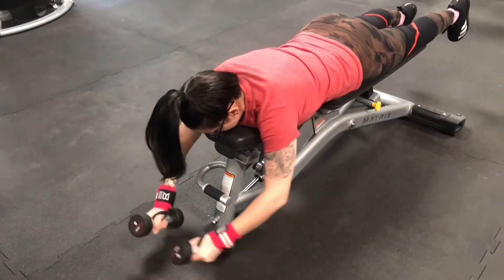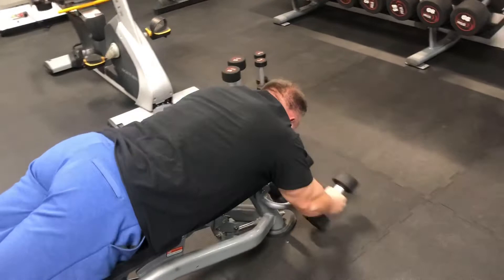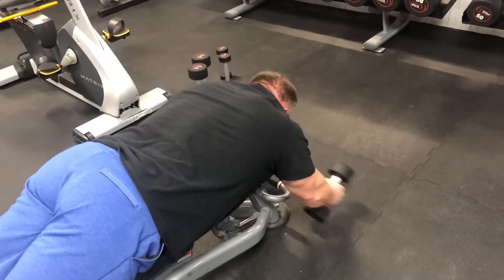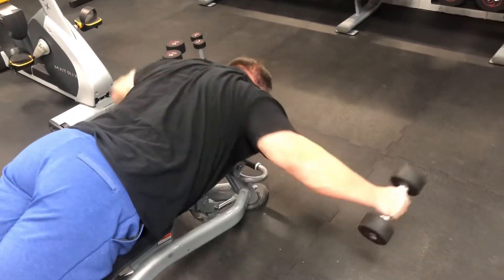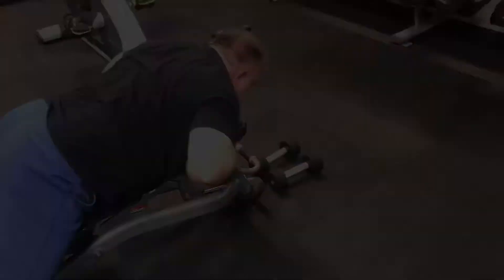What you want to do is keep your elbows slightly bent and pull the shoulder blades back, keeping that dumbbell off the floor. You want to use lighter weights and higher reps, and make sure that you do not swing the weight, but keep constant tension the entire time.